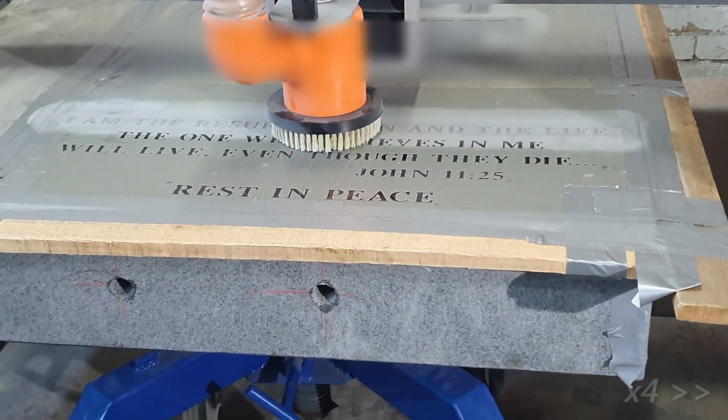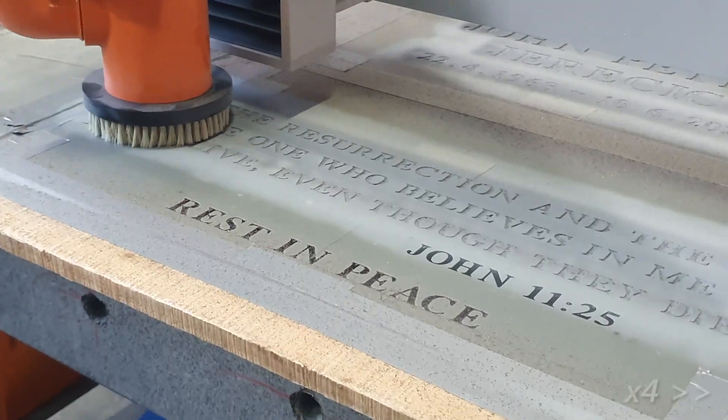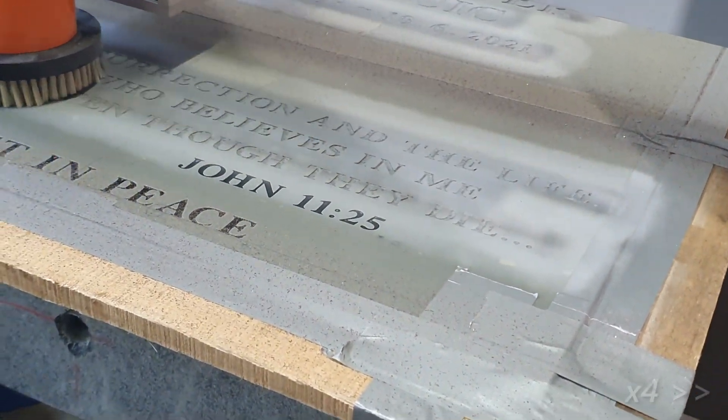In this headstone engraving video, the dustless CNC ran 5 passes over each field and achieves a very consistent 1.5mm depth in just 18 minutes.